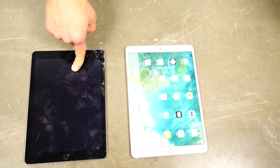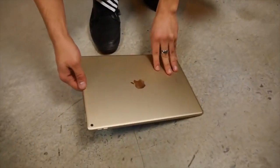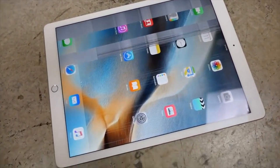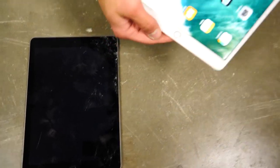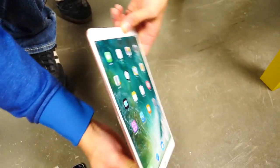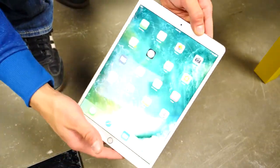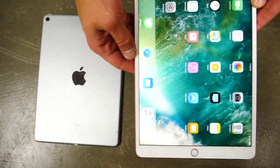I remember doing the old 12.9 inch one — that one actually did quite good, resisted the drops very well, and it was like the head height drop that finally broke it, and not even the glass. So to see these break so easily is a little disappointing. The iPad Pro 10.5 inch cannot take a waist height fall onto the glass — this thing is just crazy thin, which explains why it can't take the impact very well.